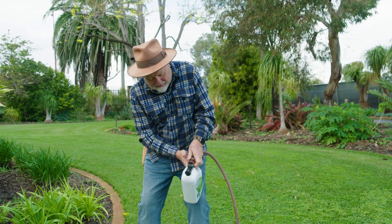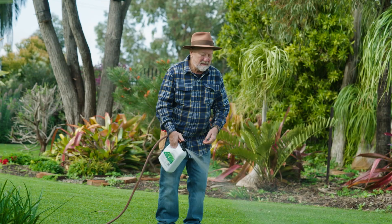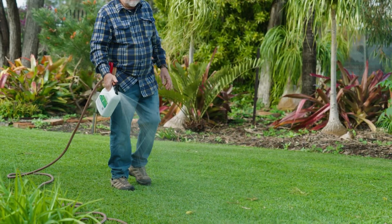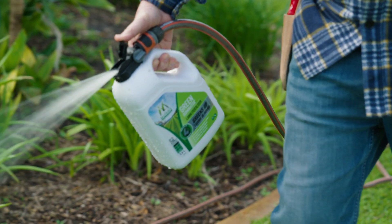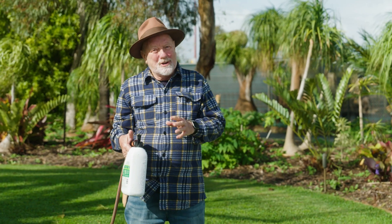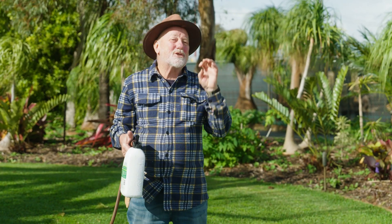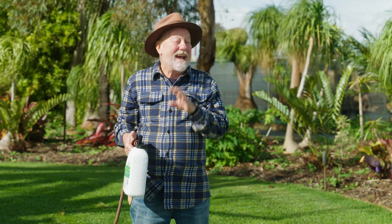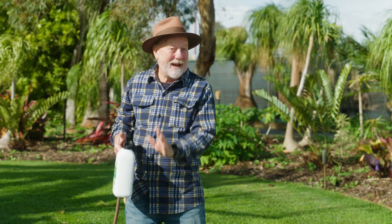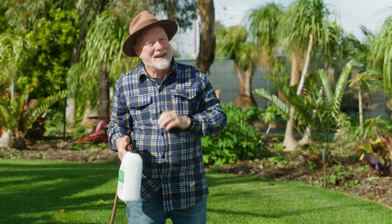This hose-on plant food is rich in iron, which helps getting a quick turnaround. Easy to use — just connect to your hose and spray evenly over the foliage. The benefit of a hose-on application is that it goes straight to the foliage, as opposed to the long journey into the soil, up through the roots, up to the stems, and then into the leaves — so it's really quick.